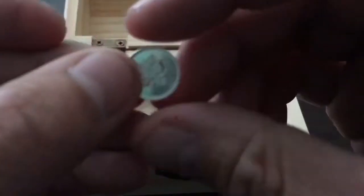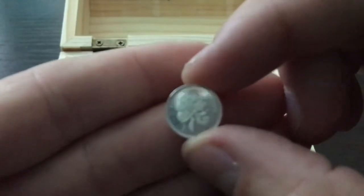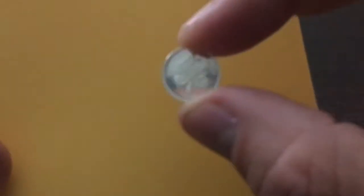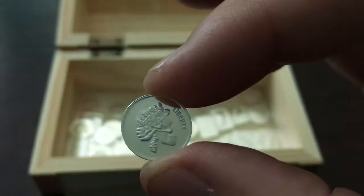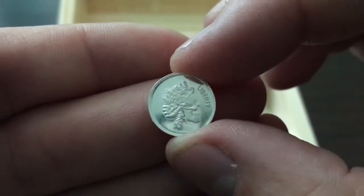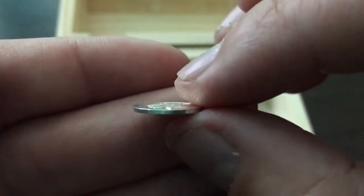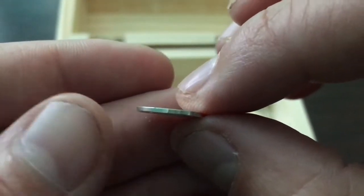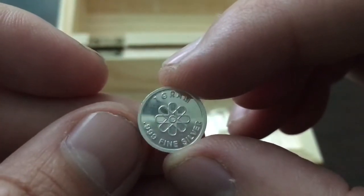Let me go ahead and give you a closer look at what I won. I picked up 30 of these 1 gram rounds — they call it the Skull Queen Round. The overall diameter is 13 millimeters, so pretty tiny. As you can see, it's almost paper thin. And here on the back side it says 1 gram .999 fine silver. Overall I think it's a pretty good looking design. Happy to have that.